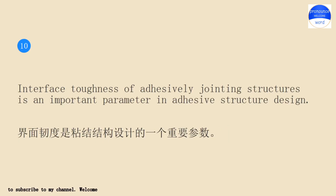Interface toughness of adhesively jointing structures is an important parameter in adhesive structure design.